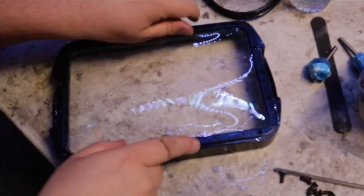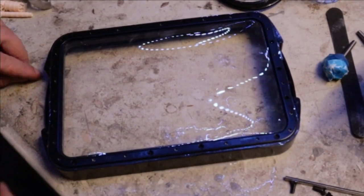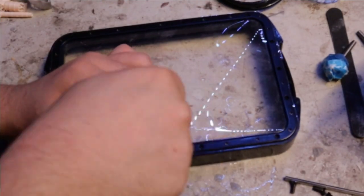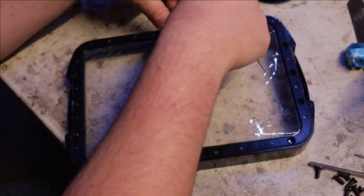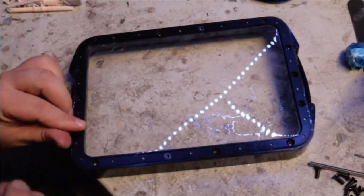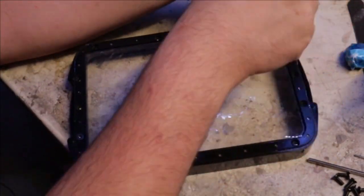Turn around and pop it back into the tank. With correct assembly, everything should be flush and flat. Apply all the hex bolts in a star formation starting at the far corners and tightening for maximum tension. The more bolts you put in, the more you'll start to see the film tighten. If done correctly, you'll be able to hit the skin like a drum.